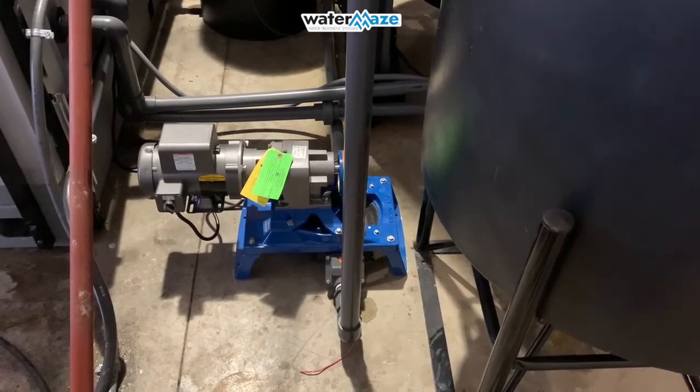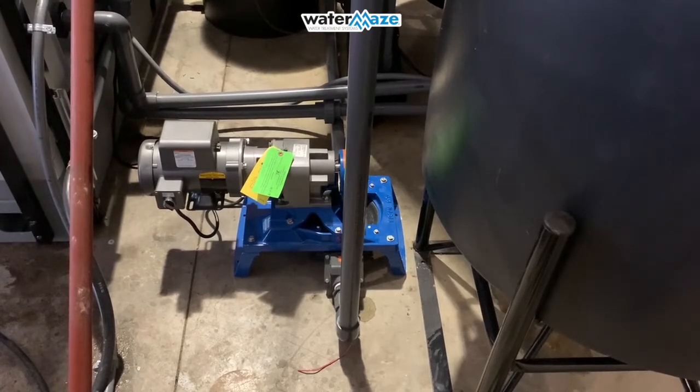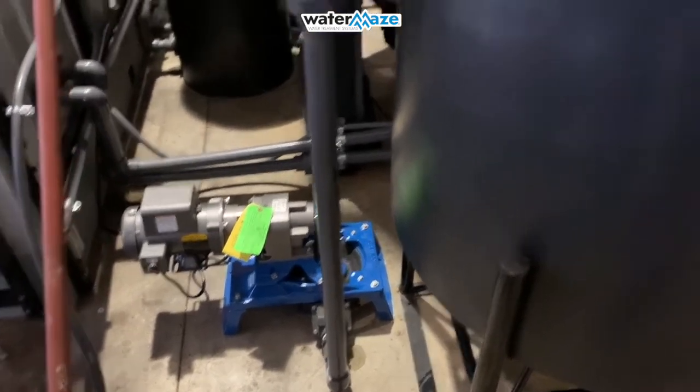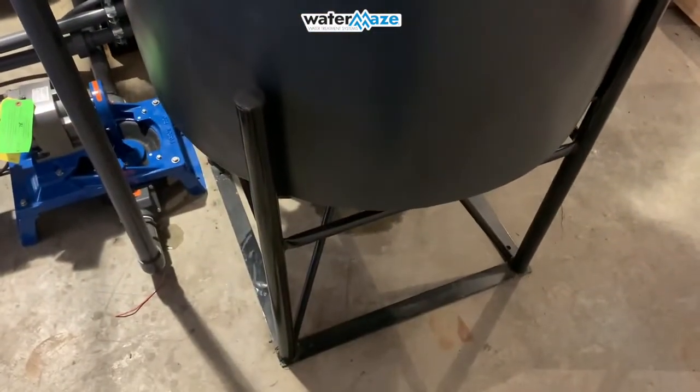Every system will need a transfer pump to pull the water from the wash rack and put it into a holding tank. Off to the right here we have a 150-gallon holding tank that will supply water to the rest of the system.